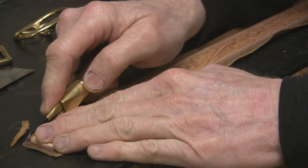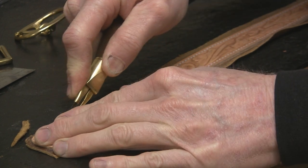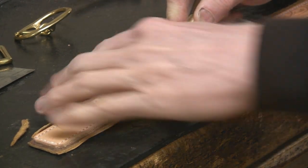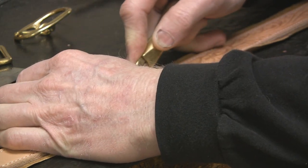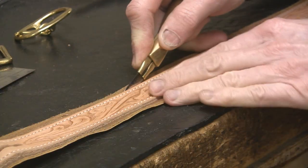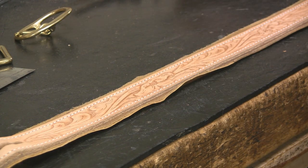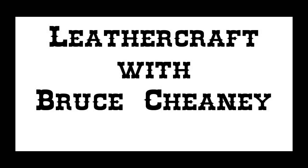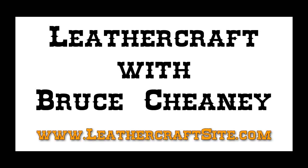Now I'll be using a leather craft knife to trim the excess off here. Hold it straight up and down and just use the top part as a guide to trim the bottom off. We'll be right back.